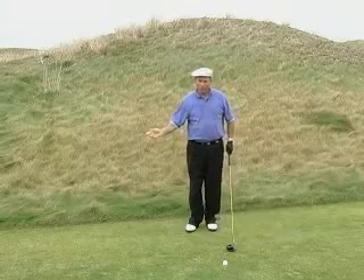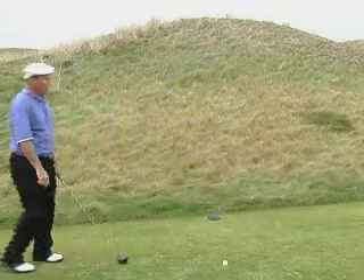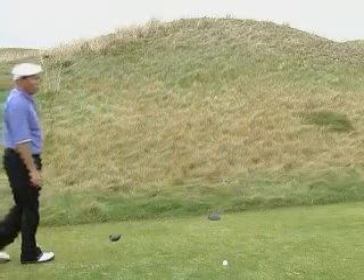Let me demonstrate what I do with that in a shot here, and you'll notice the power and in the process good balance at the finish and throughout the swing.